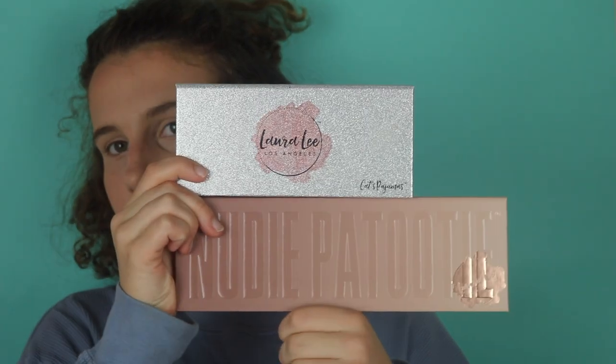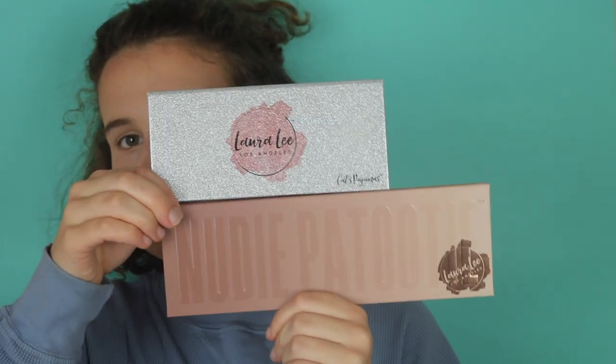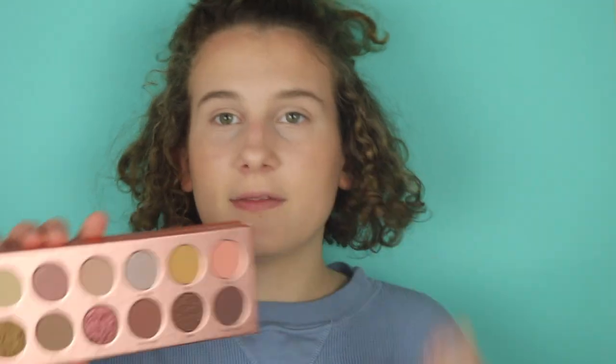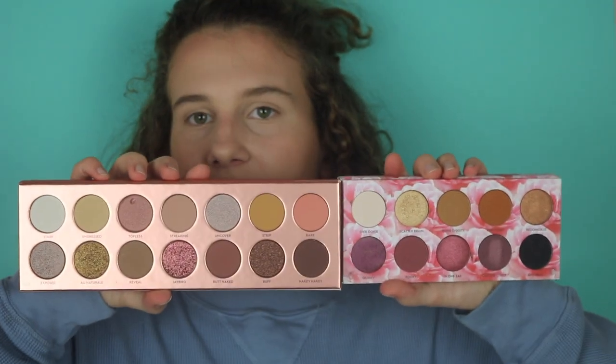This palette is the same price as her other palette, the Cat's Pajamas. This palette is huge — the Cat's Pajamas has 10 shades and the Nudie Patootie has 14 shades. You get four extra shades, the pan sizes are the same, but you're getting more shades in the new palette and it's still the same price.